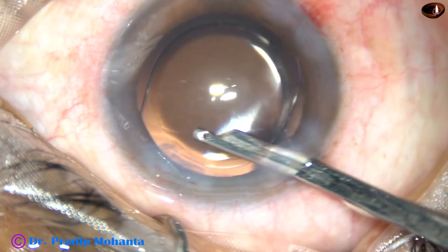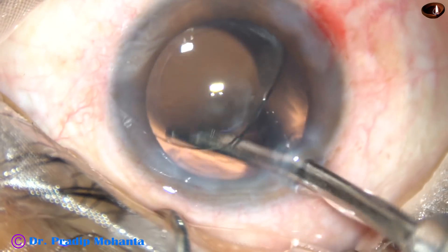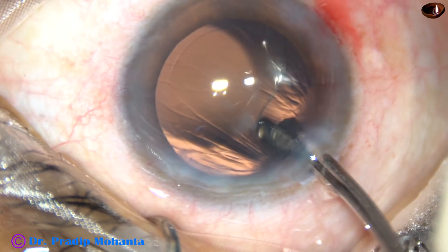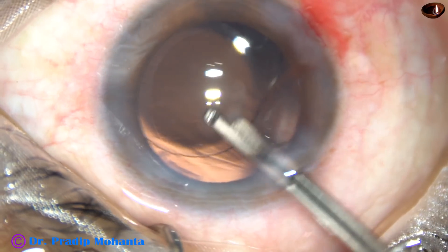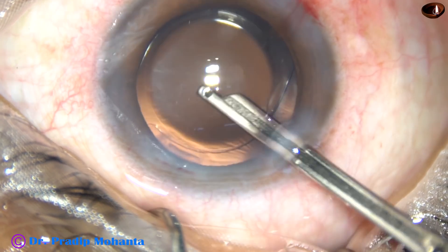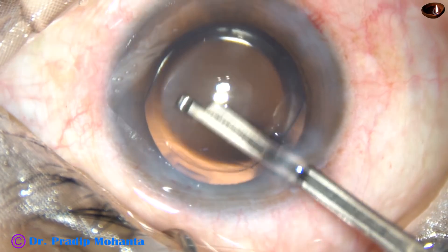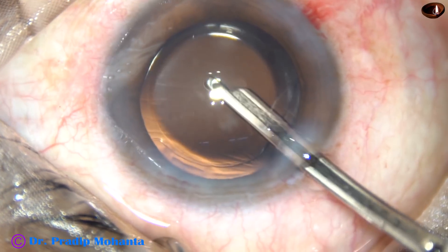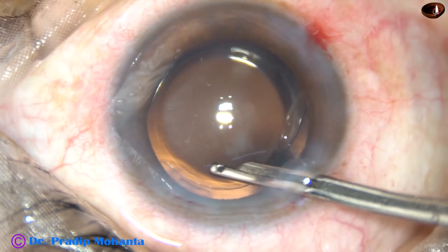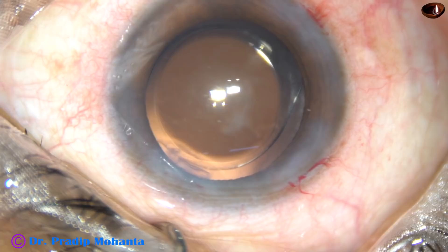The patient is under topical anesthesia and is cooperating quite well. The patient will move his or her eyes now and then, but this is normal — we have to learn to do surgery with this much eye movement. Thorough cleaning of the viscoelastic substance from the corneal endothelium is done, and the anterior chamber is formed nicely.